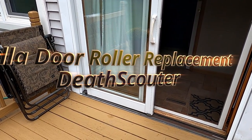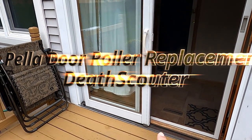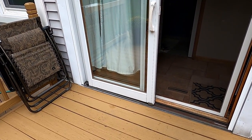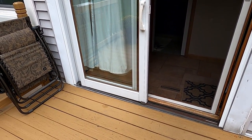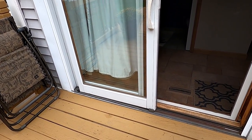Hey YouTube, this is the Death Scouter making another video. Today we're going to be replacing the bottom rollers across my Pella sliding patio door.